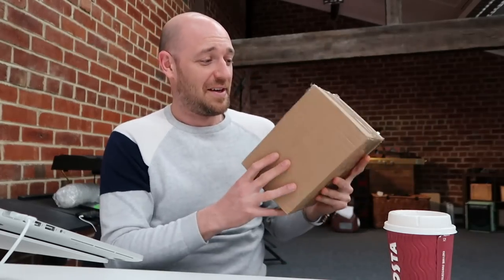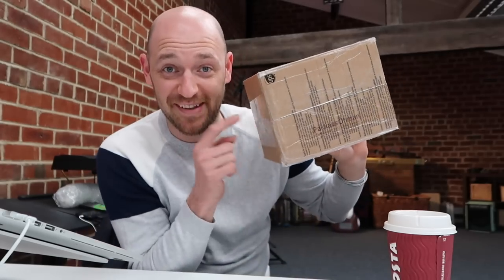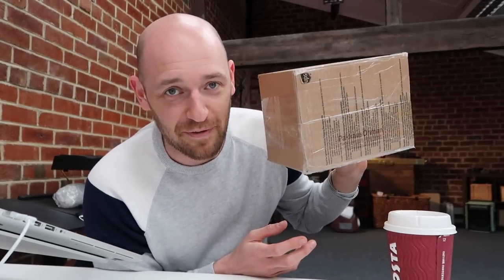I'm going to unbox it for you guys and then I'm going to top off this video by telling you exactly how you can get this exact pedal sent to your place totally for free.